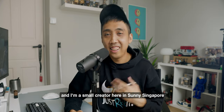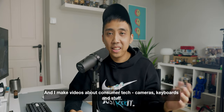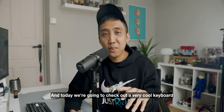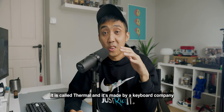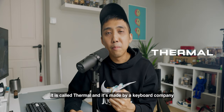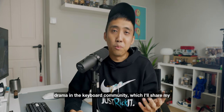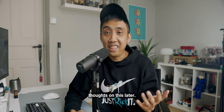For those of you who are new here, my name is Glenn and I'm a small creator here in sunny Singapore. I make videos about consumer tech, cameras, keyboards and stuff. Today we're going to check out a very cool keyboard called the Thermal, made by a keyboard company called Ramaworks — although lately they've been swept up with a bunch of drama in the keyboard community, which I'll share my thoughts on later.